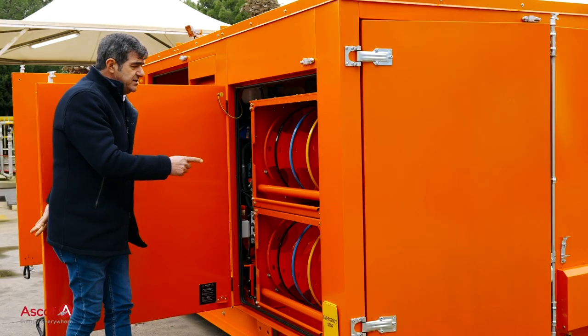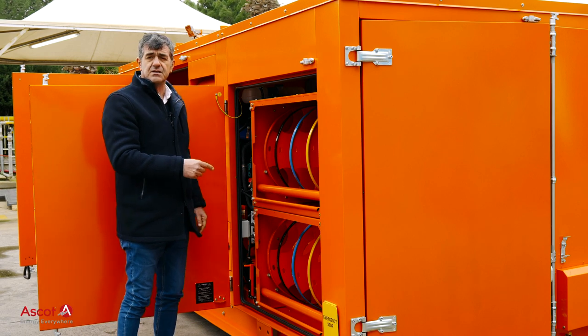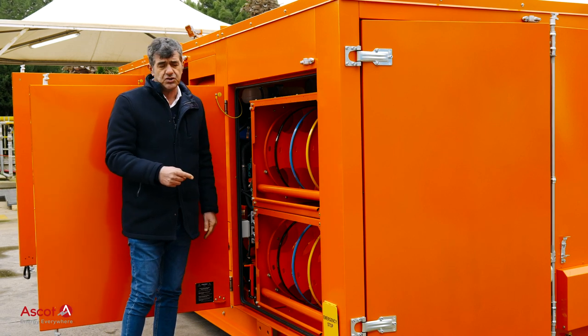Motorized cable reels are provided for very fast deployment and connection outside.